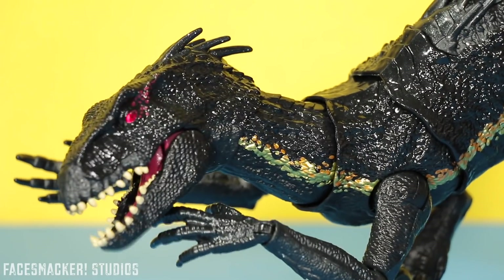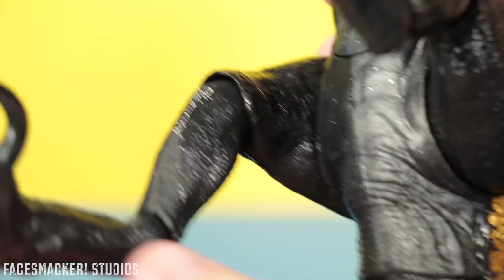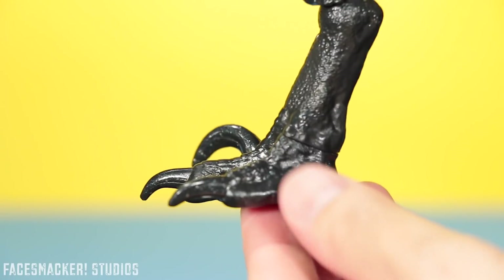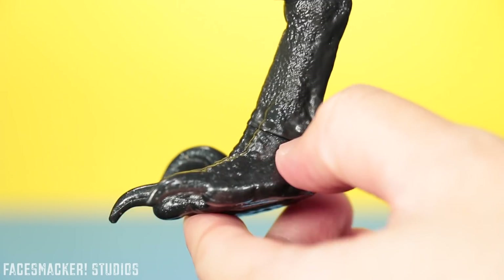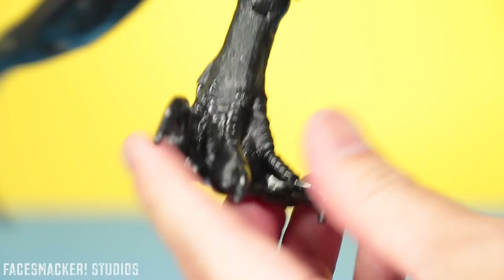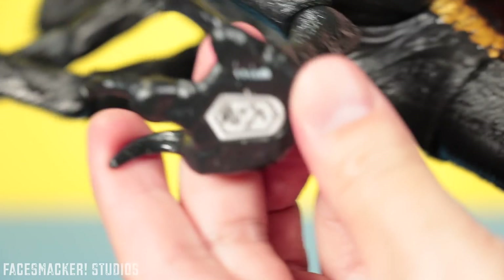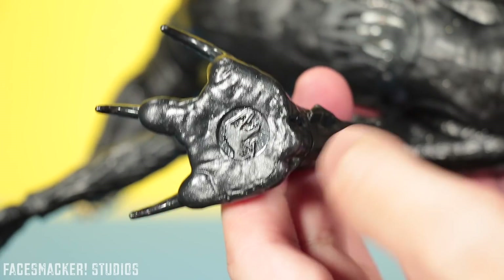Moving into the legs, you get more of that gloss black scaling as well as some insanely sculpted muscle details — just thick and powerful. The legal text is hidden on the inside of one leg which is pretty nice. And then of course you get the awesome feet with menacing raptor claws, especially the big one. You can see a separation between the top and bottom of the foot — the top is hard plastic and the bottom is soft plastic so you can slash around without really hurting anyone. And there's the Dino Fact app thing right there, as well as the Jurassic World logo stamp.